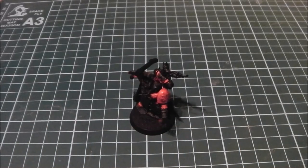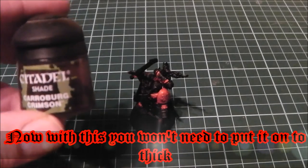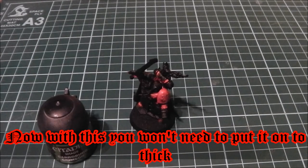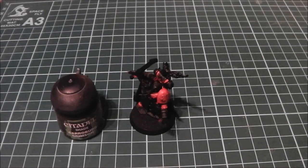For the final part, what you want to do is use Carroburg Crimson. This will really darken down the red and bring everything together, giving you that really nice crimson finish. One tip I'd give: try not to use it in one thick layer. I would say try a couple of thin layers and get it to a point of red that you're happy with. Just be a bit wary of that — go up in thin layers and keep it nice and smooth and there's no problem.